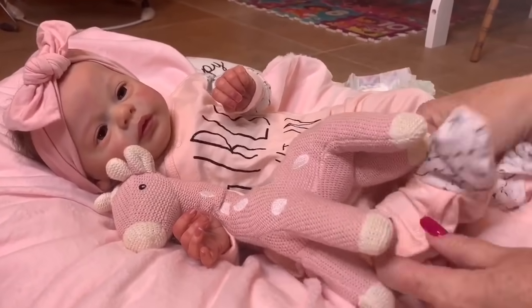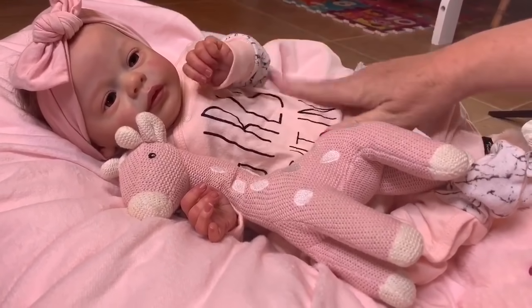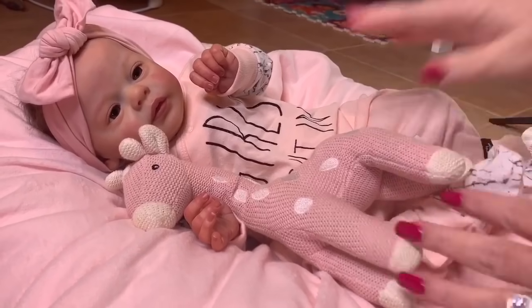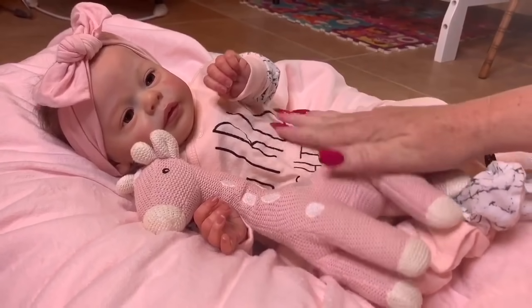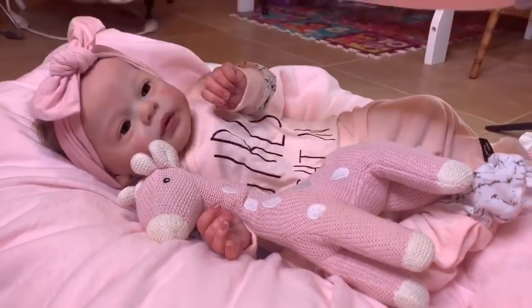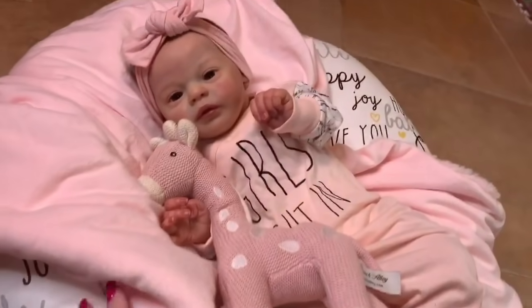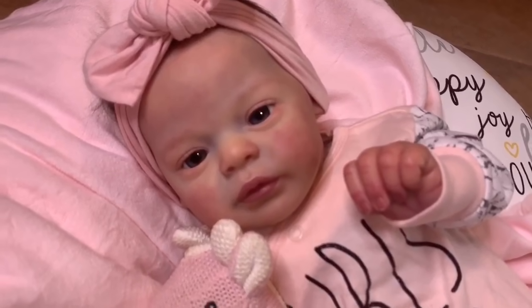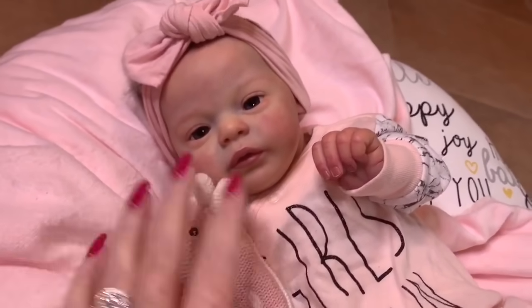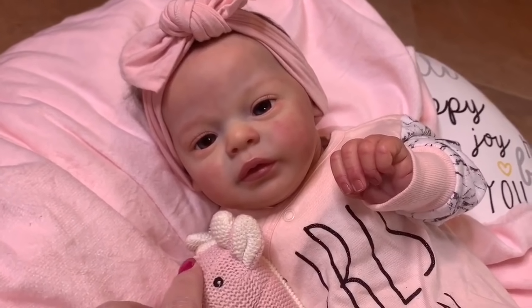She wears zero to three month clothes and she's so sweet — I can't wait to make some videos with her. This is our newest baby, so if you like her give her a big thumbs up. It's so fun to get new babies, and I love this little seat she's laying on — it's perfect for cuddle time. I haven't thought of a name for her yet, so I'll need some name suggestions! Thanks for watching — don't forget to click like and subscribe, and we'll see you guys next time.